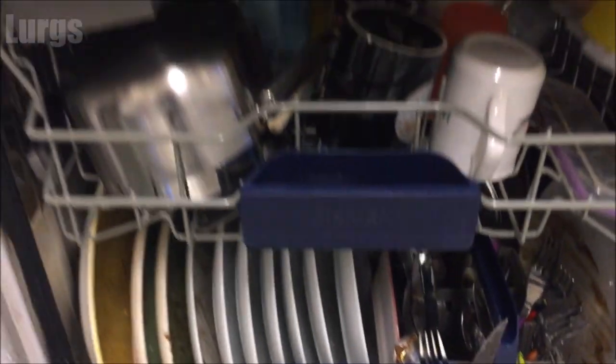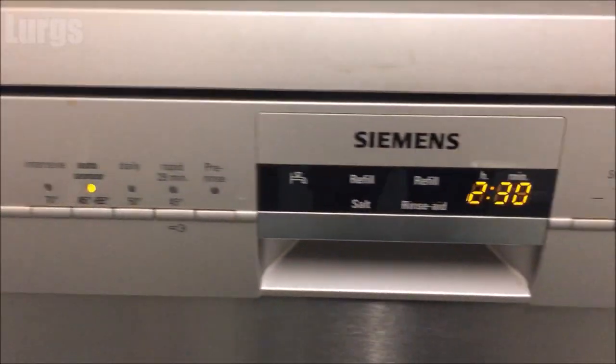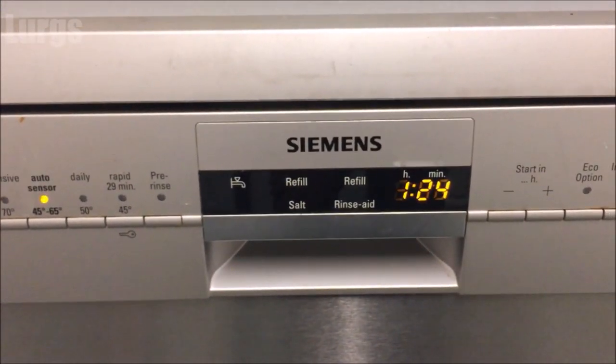This is the Siemens Dishwasher. You don't actually have to use rinse aid, but if you do, it eliminates any greasy lines or water streaks and allows your dishware to dry quicker. If your dishwasher rinse aid is getting low, you should get a warning light up on your front panel like this.